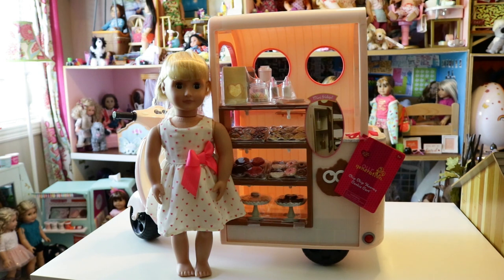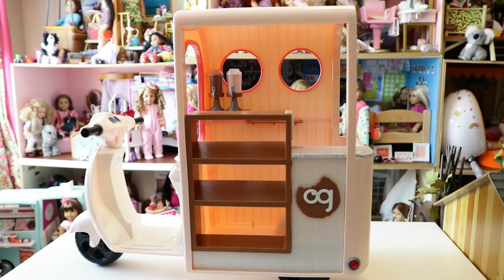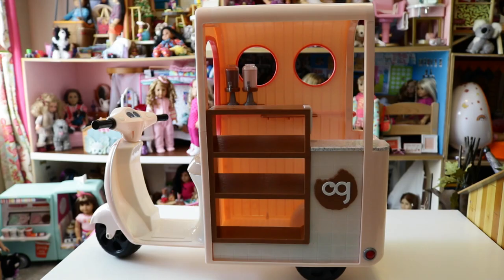Without further ado, let's get started. Here is the cookie cart, all opened up and set up. First I think we should look at all the fun details the cookie cart has to offer itself, then we'll look at all the fun accessories it comes with, and then if time allows, I will set up the cookie cart for you.